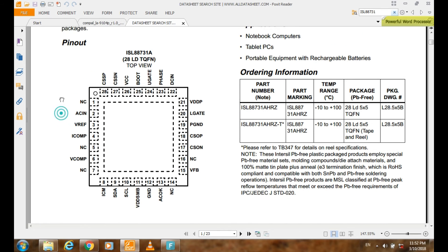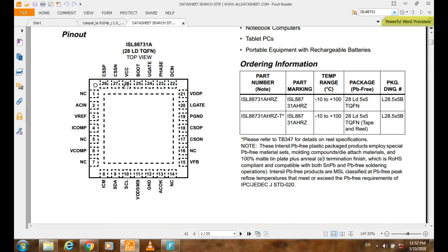This is the block diagram for this IC. The pin numbering starts from one, two, three, four, five. Now this is the DCN pin, which is pin number 22.